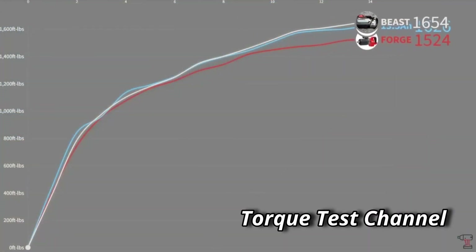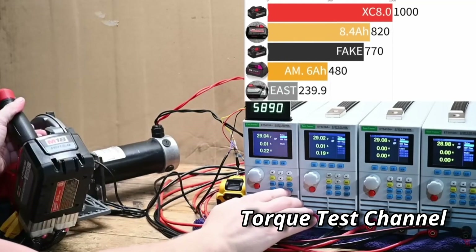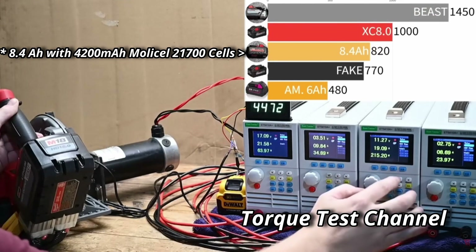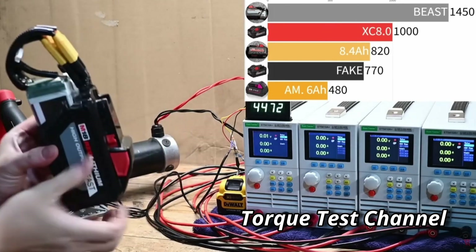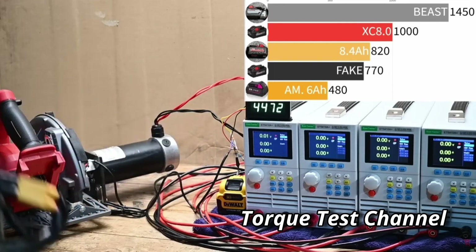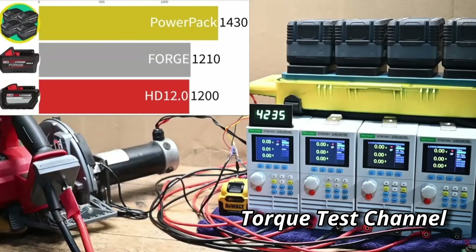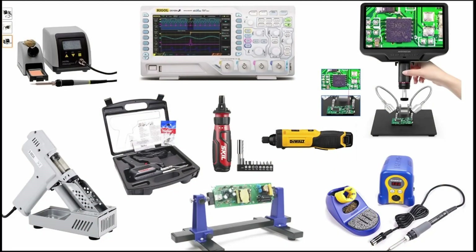I definitely want to thank Torque Test Channel for doing the testing on these batteries - it was a blessing to have them test the Beast, the fake battery, and the eight amp hour I put together with Molicell batteries using the aftermarket kit. I'll have a link in the video description to Torque Test Channel's video on the Beast and the fake battery. I hope you enjoyed this update video on these M18 batteries. If you did, please like, share, and subscribe. I'll have links in the description for tools and items I find helpful - those are affiliate links that help support the channel. Thanks so much for watching, and God bless.